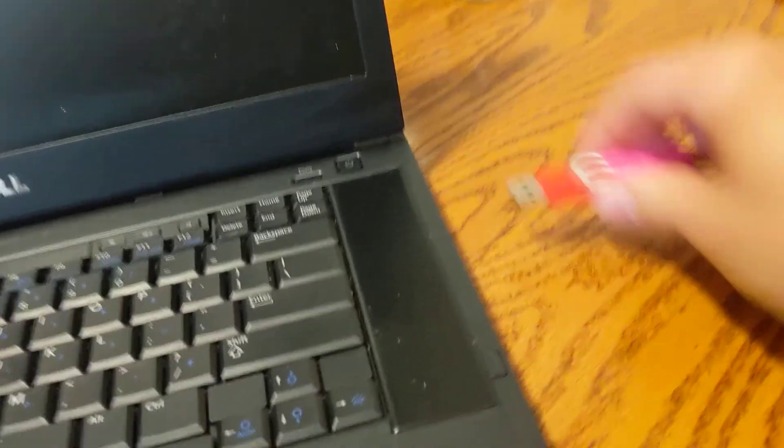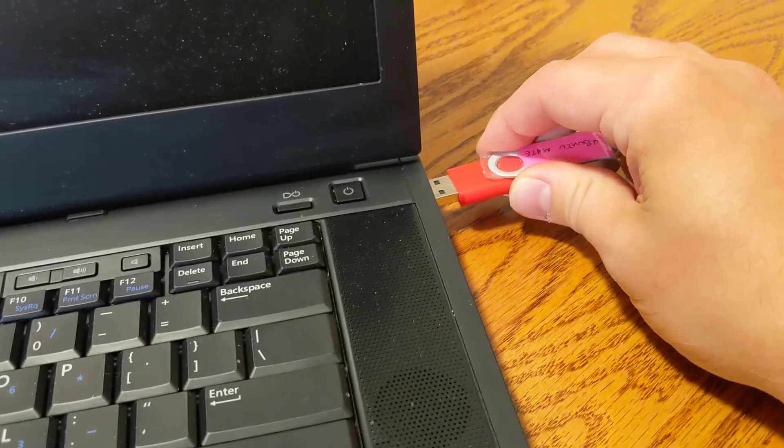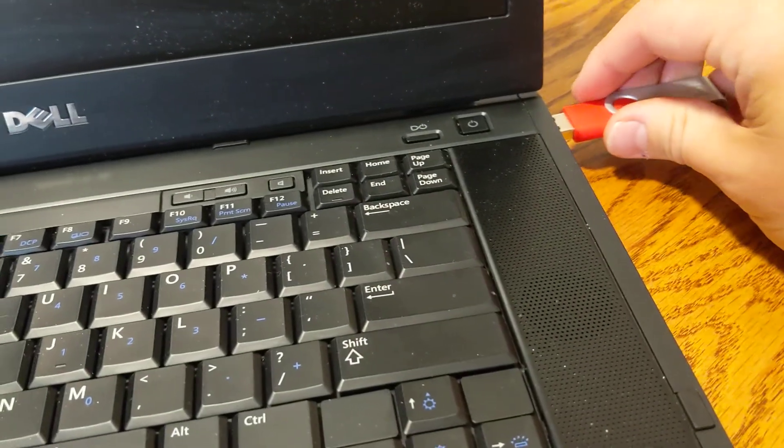First you'll want to plug the stick in to a USB port on your laptop, whatever old laptop you're getting. Like so.